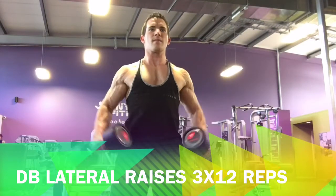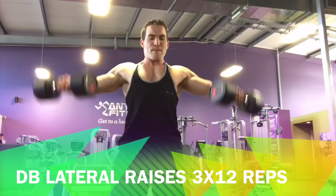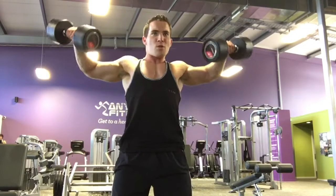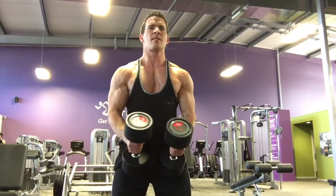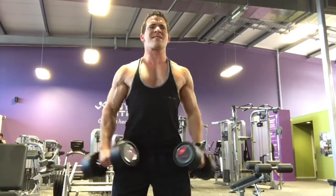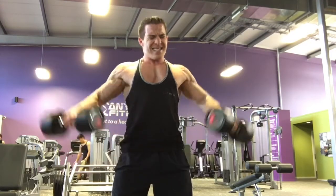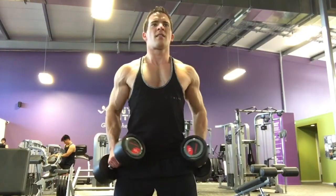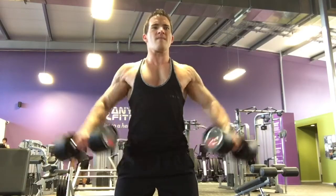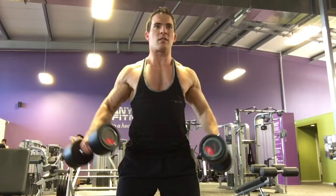Next I went into standing lateral raises with dumbbells. I actually dropped the weight a bit for this one — I used to do about 18 kilos, dropped to about 12 or 14 kilos, because I found I was activating my traps too much and my neck was hurting. I got a much better feeling in the shoulders just by reducing the weight. Arms slightly bent to help get the weight up. You can do one leg forward, one leg back, and this is really good for the side of your shoulders to build width. Always treat it like you're pouring out water — keep your elbows high and your thumbs angled slightly down like you're pouring out a jug of water.